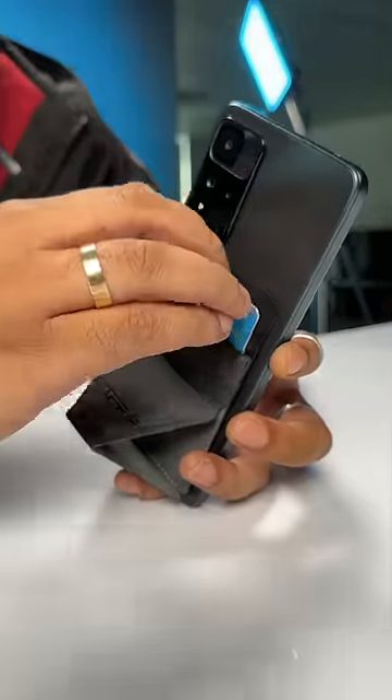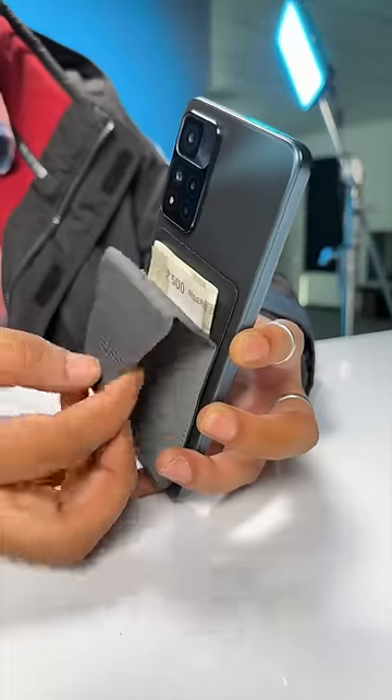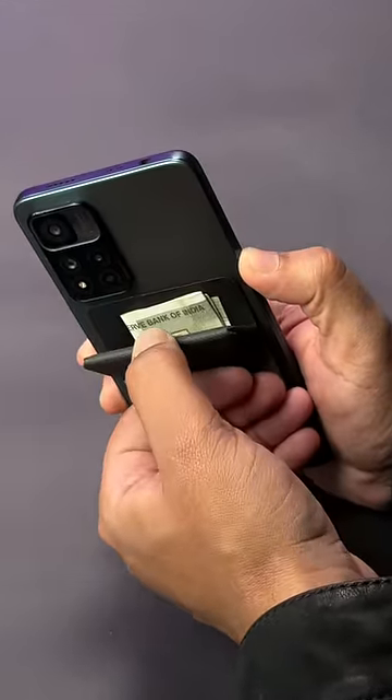But this is not just a phone stand. It has this secret slot where you can put in your cards or even cash. This does not look like a card holder, so your cards and cash are safe in this. This is also a phone holder, so no chance of dropping your phone or even someone stealing it.